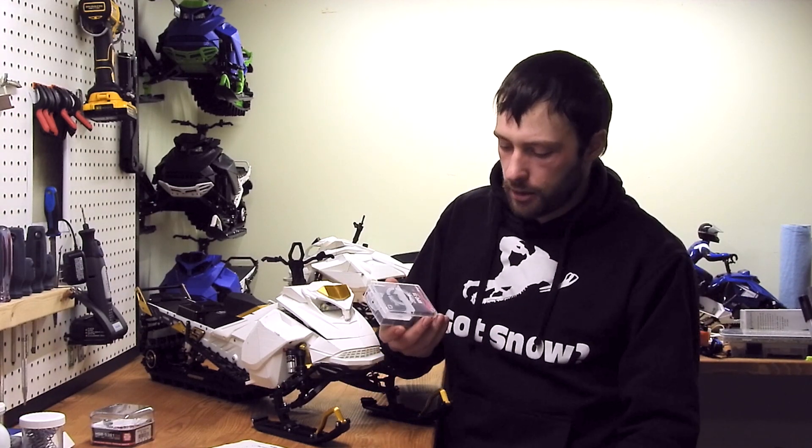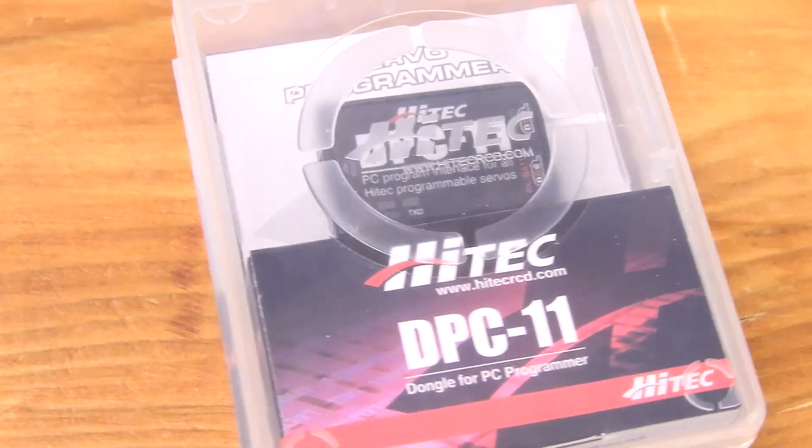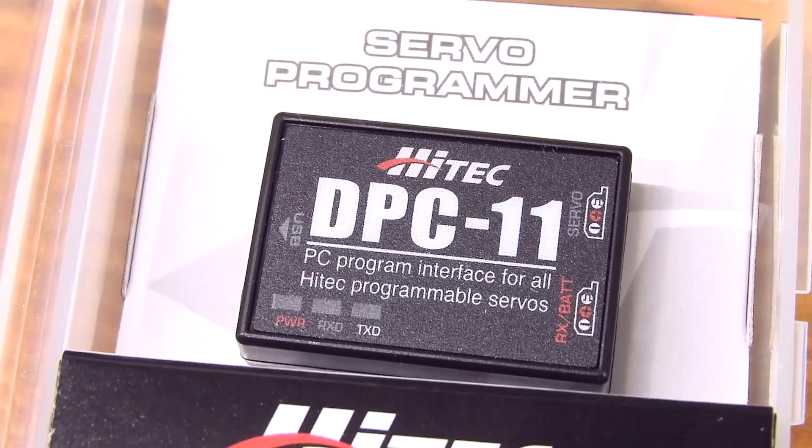With that servo, you can program it with the DCP-11 from HiTech — basically a servo programmer. You use it once to program it, and when you're done, that's it.